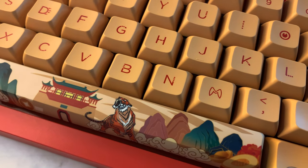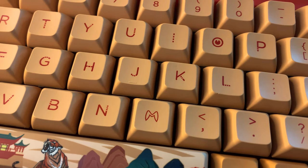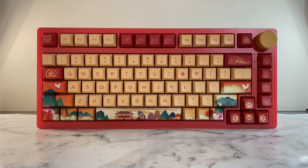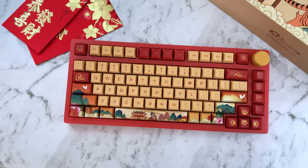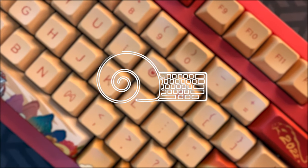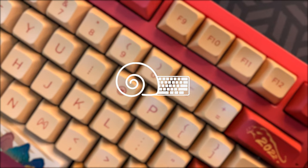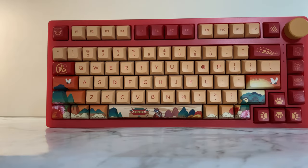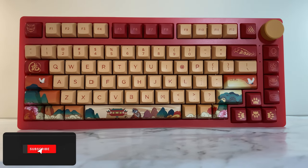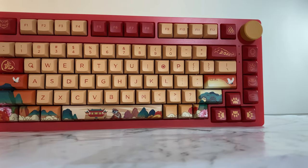For transparency, Akko sent this keyboard out for review, but that doesn't affect my opinion in any way, and they didn't see any part of this video before it went live. This keyboard retailed for $120, which I think is a very good deal, as I don't think you can get an exploded 75% keyboard with a knob for that low of a price point.